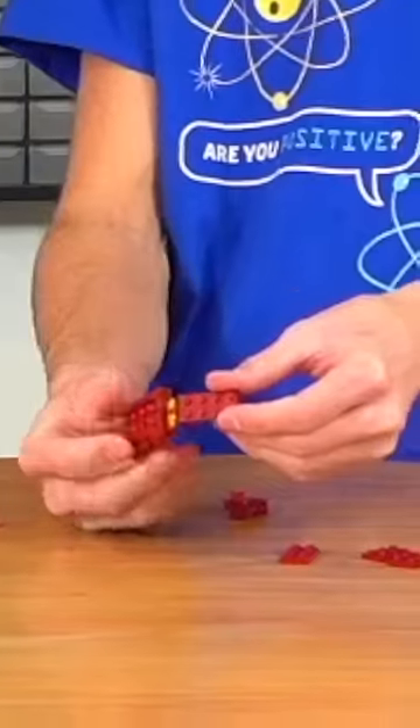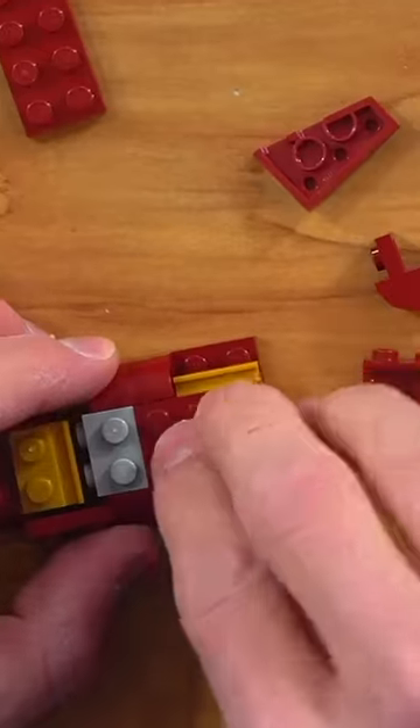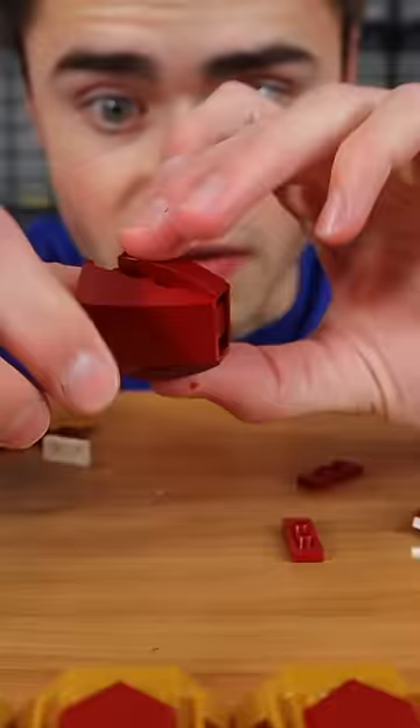First I built the fingers to get a scale for the model. I built these using LEGO hinges so they could bend, and then I used silver and gold pieces for the details to make them actually look realistic. I also built a thumb with a holder for the time stone to attach later.